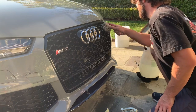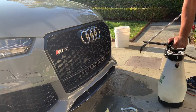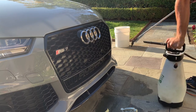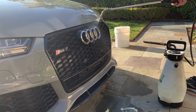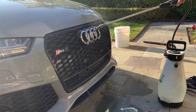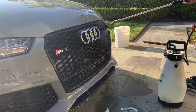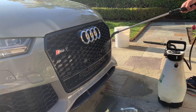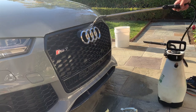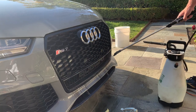Take your pump sprayer or a pressure washer, pump it up, and rinse all of that all-purpose cleaner out of there. If you have a pump sprayer, this can take a while. See, look at all that dirt running down out of there.